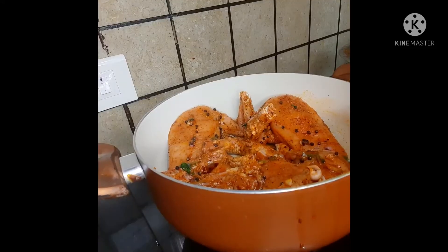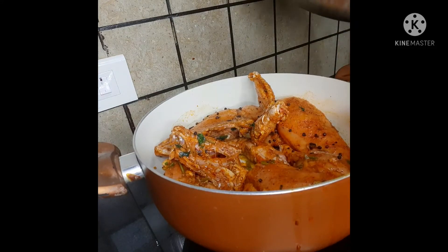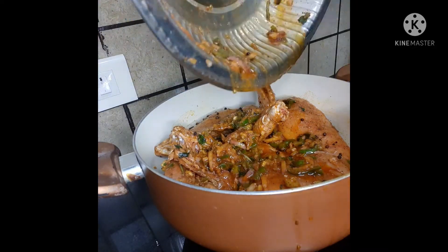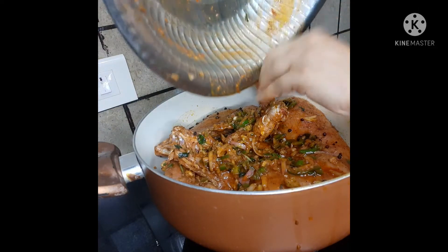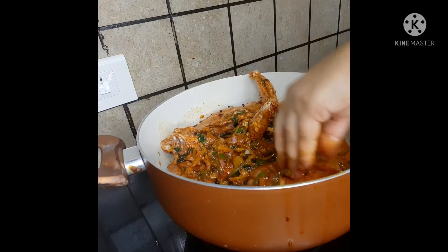So I am going to fry chicken. Now we're going to fry chicken. Let's put the sauce in — it's a bit soft.